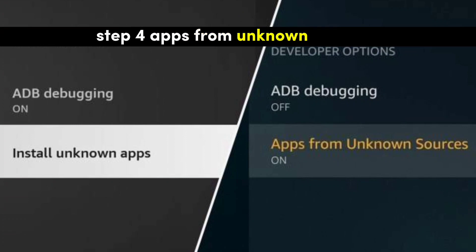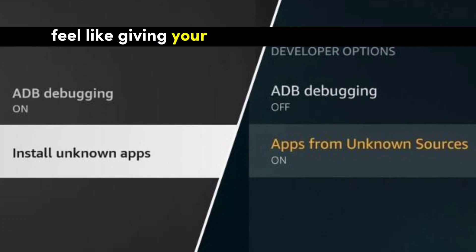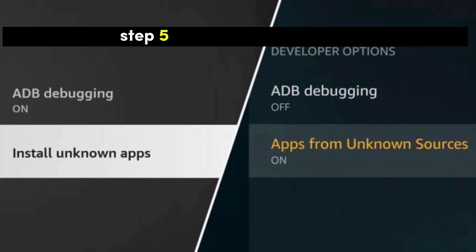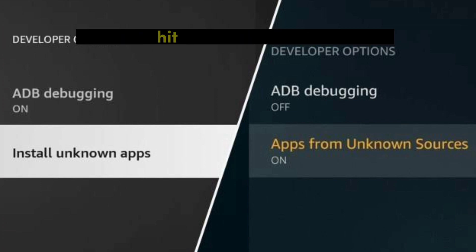Step 4: Apps from Unknown Sources. Feel like giving your Fire Stick a bit of freedom? Toggle on the switch for Apps from Unknown Sources.